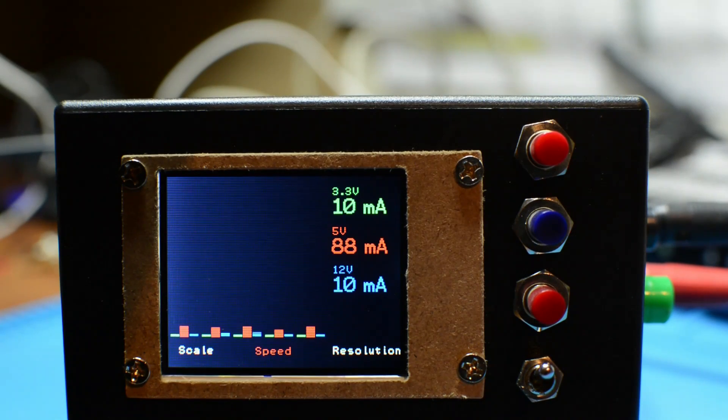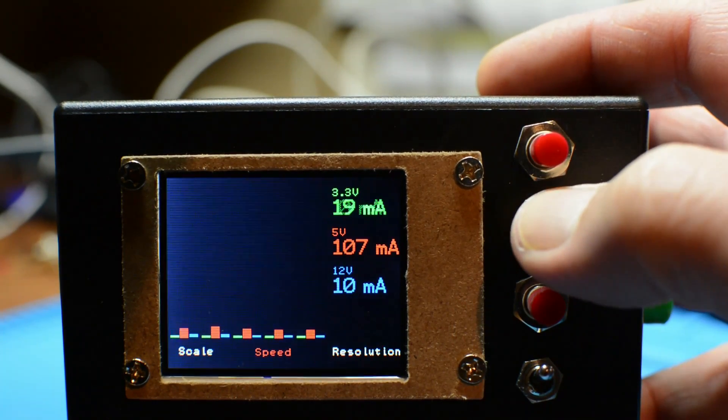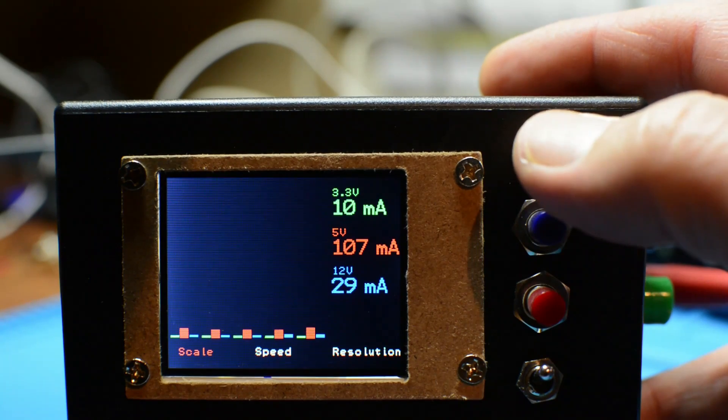The way the software works is that you can see the bar graph display that actually seems to float from the right to the left, and you can see the voltages and the power consumption.